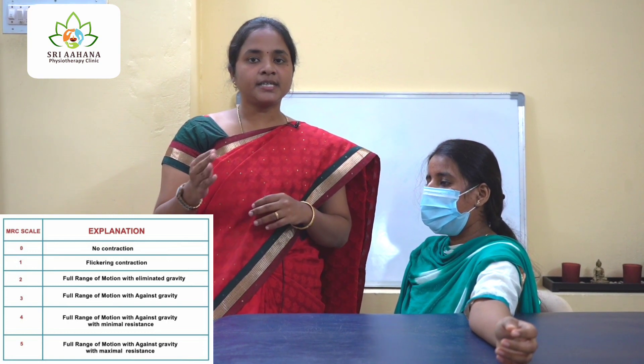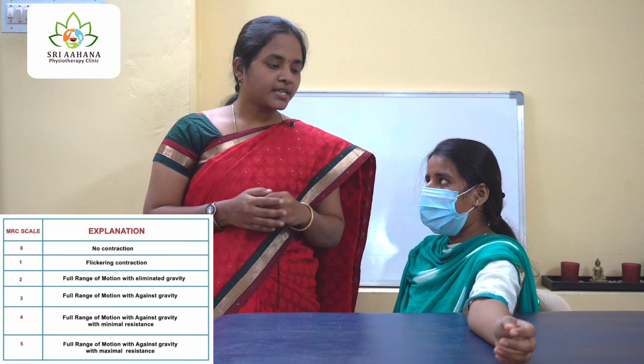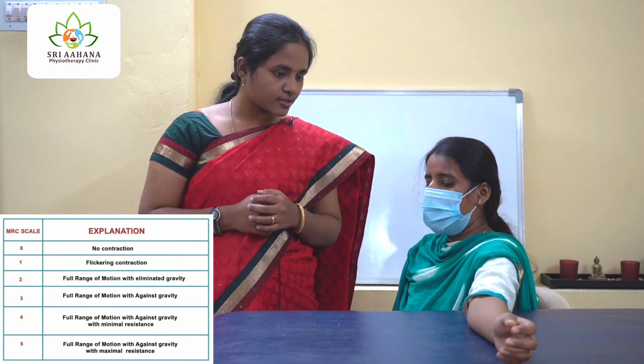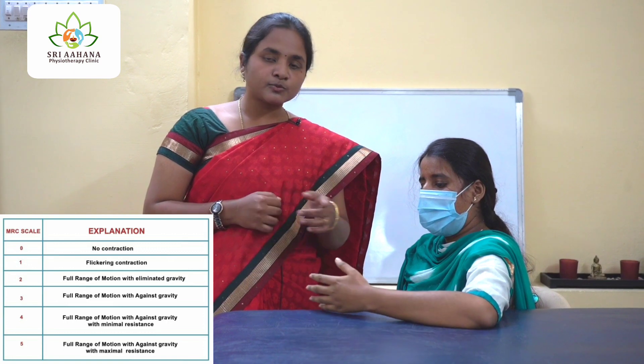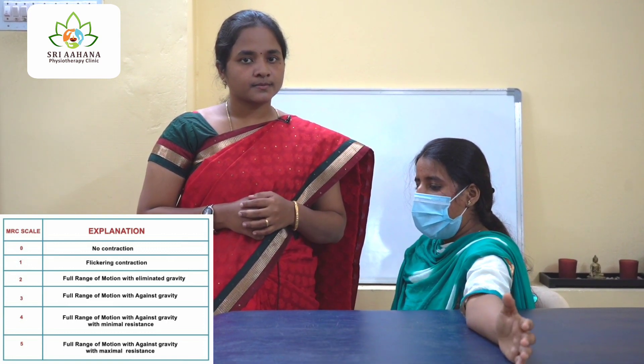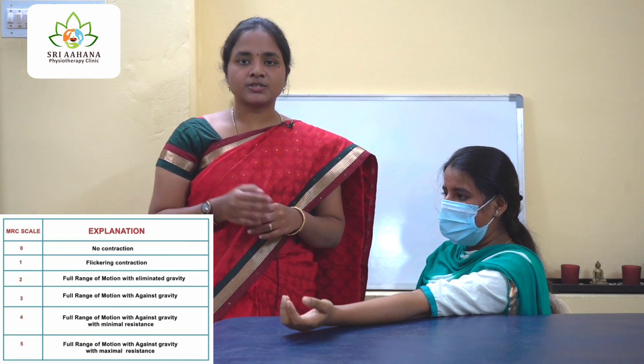Now talking about grade 2 — in grade 2 position, there will be movement in the horizontal plane, eliminating the gravity. So when I instruct the patient to flex her elbow, please flex your elbow — there occurs movement in the horizontal plane. This is grade 2.